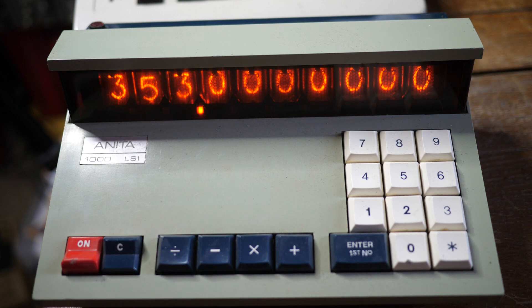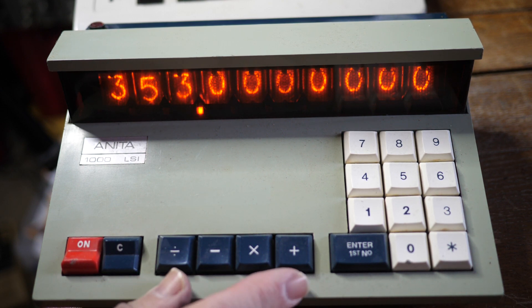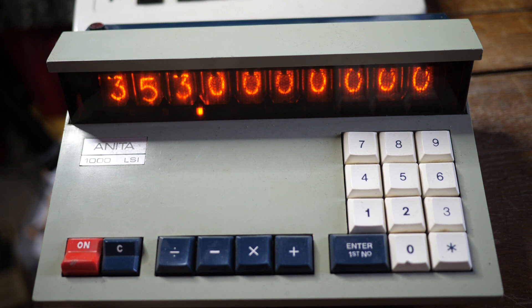Quite a surprise for a machine of this age. I certainly thought that reverse Polish came in with the Hewlett-Packards, but no, this is a bit older than that. And it can only do the four functions — not a scientific of any sort, there's not even a square root. But there it is: the ANITA 1000 LSI Nixie tube reverse Polish calculator.